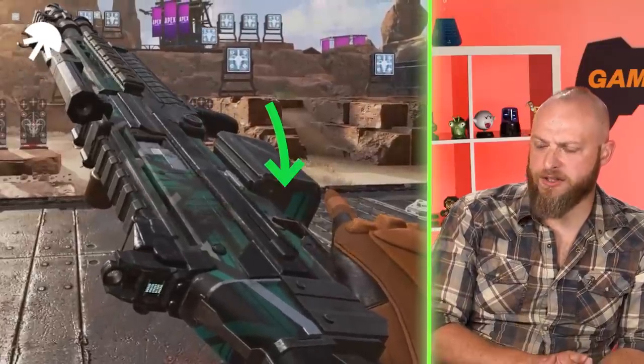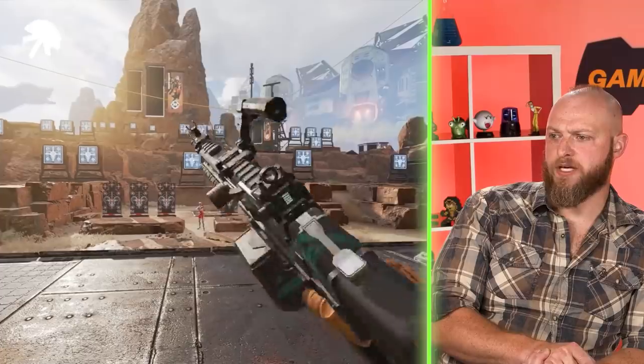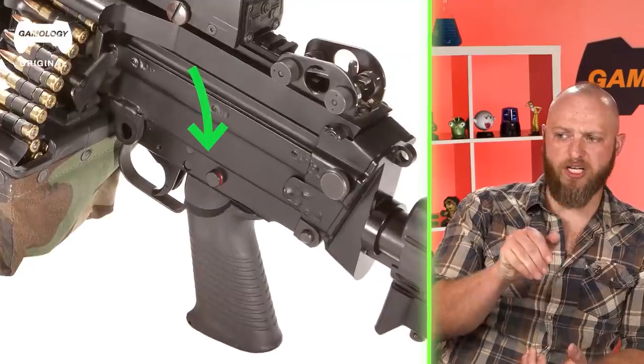The safety is kind of like a standard Armalite rifle style safety — doesn't look like on the SAW, which has a cross bolt safety.